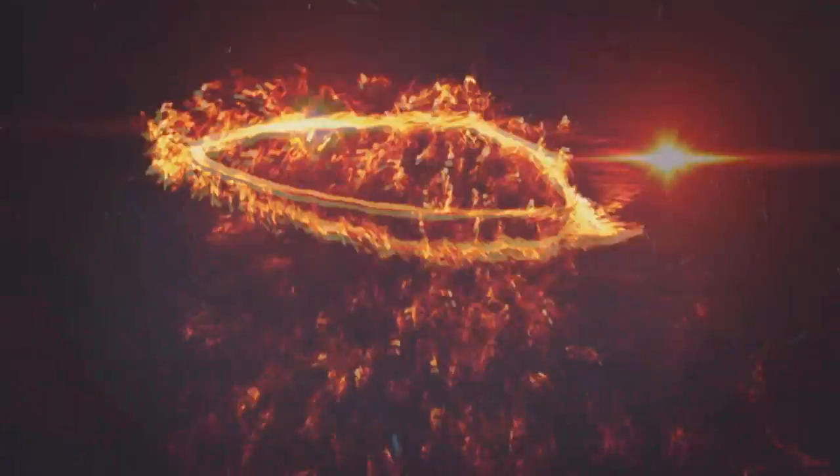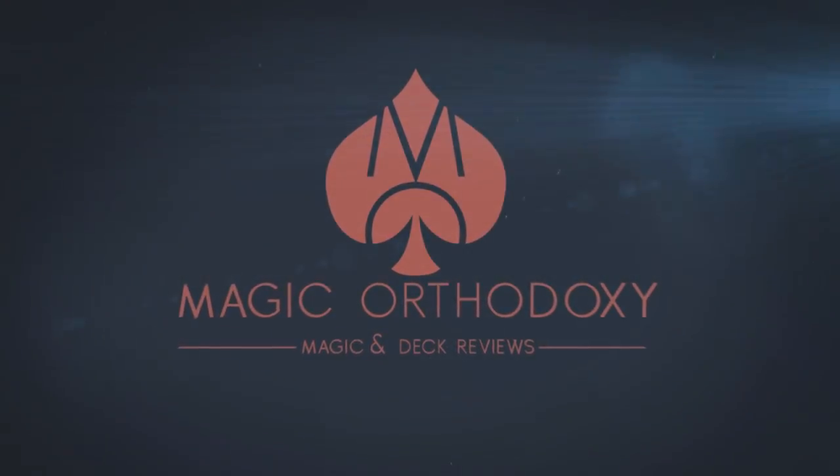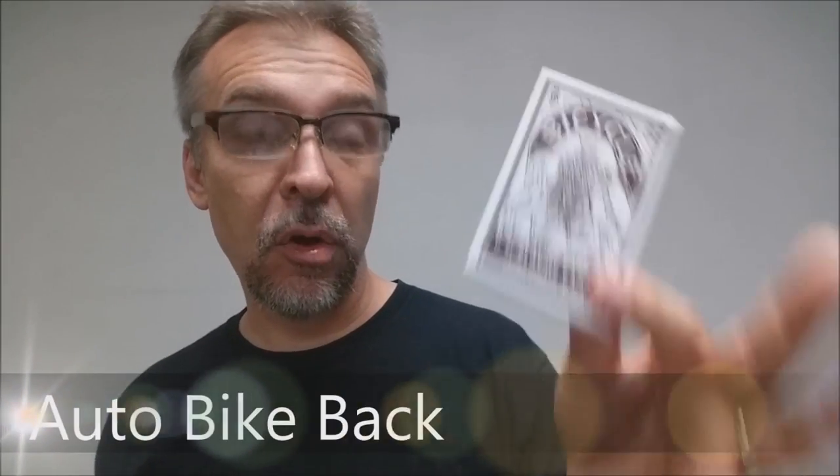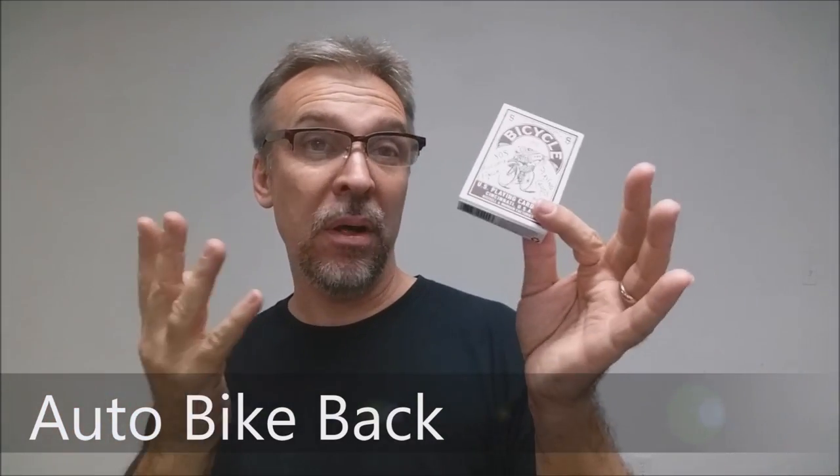Hey everybody, welcome back to Magic Orthodoxy. My name is David and this is a deck review. Today we're going to look at the Bicycle Russell and Morgan reprint of the AutoBike deck. Now this deck has a controversial past.